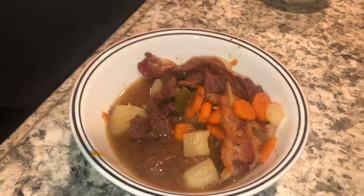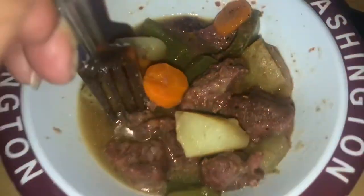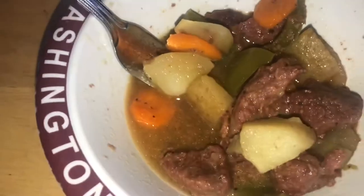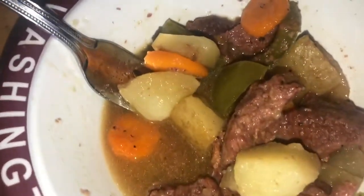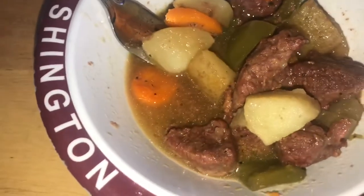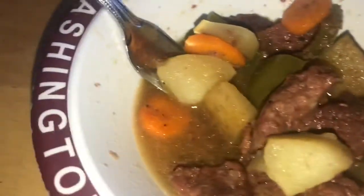All right y'all, have a good night — or day, whatever, whenever y'all are watching. Bye! Alright, it's my turn to taste test. Mm-hmm, yeah, wow — oh my god, that is really good!